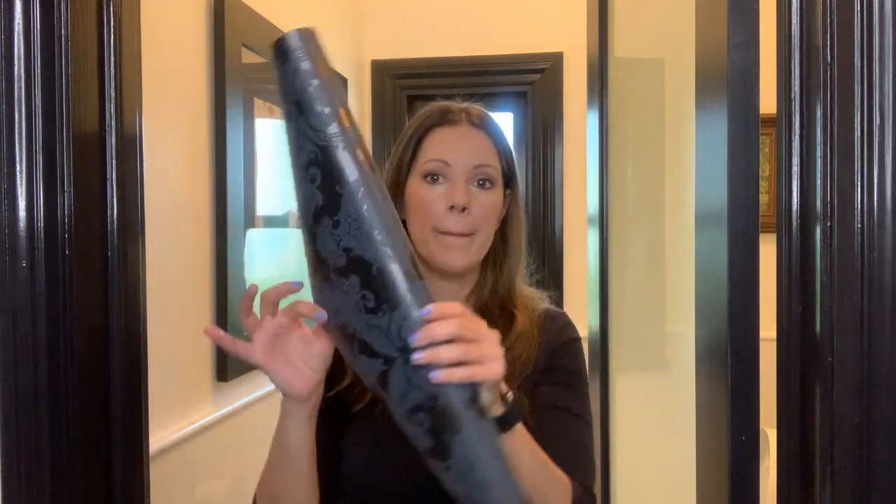Hi, Crystal here from Space to Love, and today we are doing peel and stick wallpaper in this little powder room in one of my clients' homes. I'm super excited about this because I think it's going to be a really nice dramatic effect. We wanted to do something moody, so we went ahead and chose this black — sort of black on black, but it's black and charcoal — with a damask pattern. It's going to look really cool on the walls.